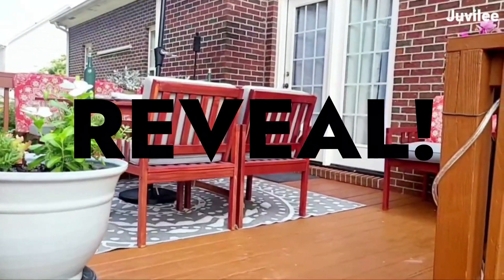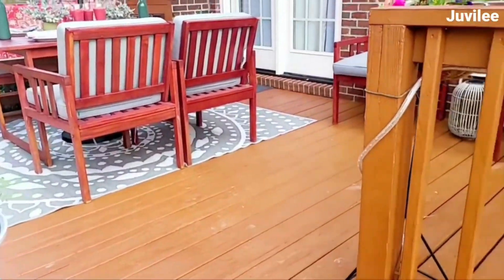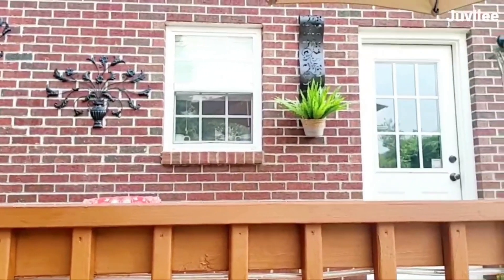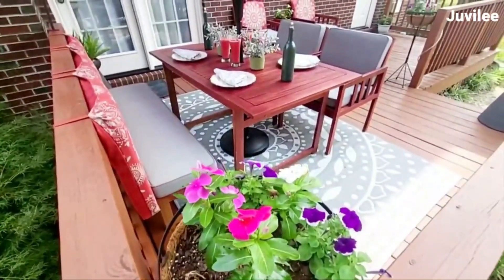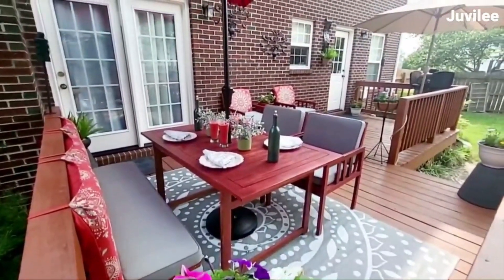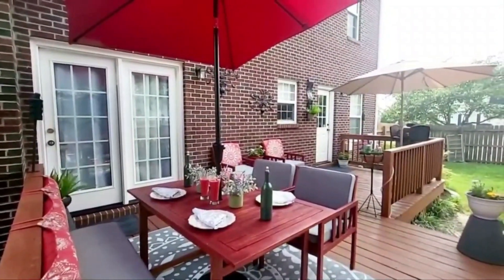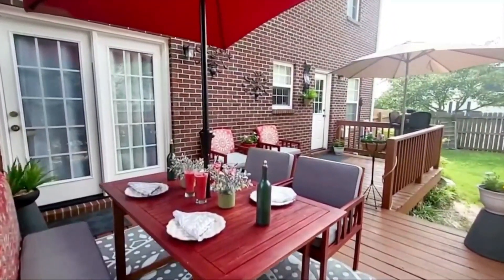This is how the deck looks after — it isn't too much and it isn't too extravagant, but it feels much more inviting. Most of the items used are from previous years of clearance hunting. In the background you can see two extra chairs that are part of the table set; it was too crowded at the table with them, so I just used them as a pair of chairs for chatting.